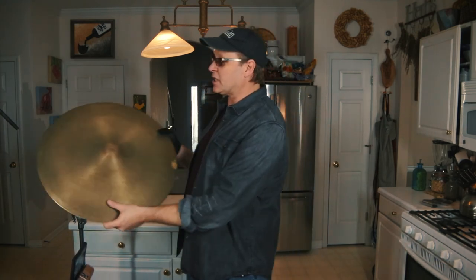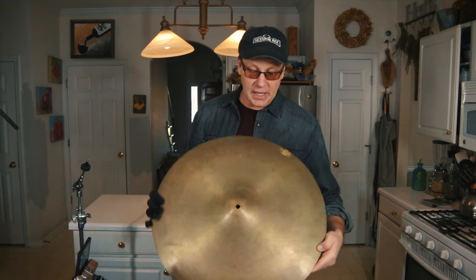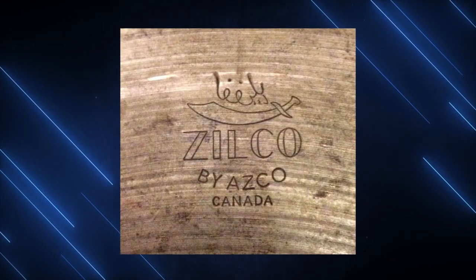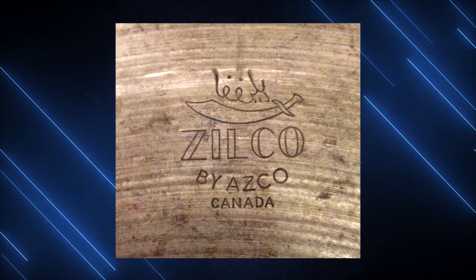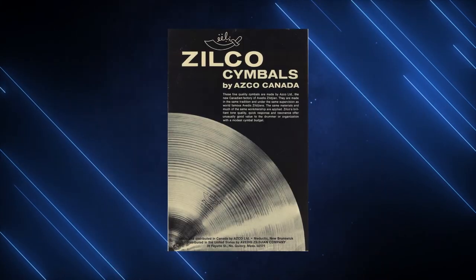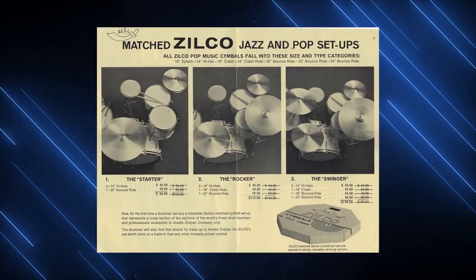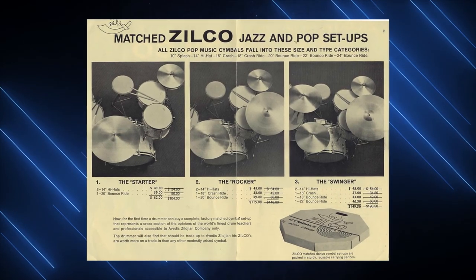The cymbal I've got for this particular video is from the late 60s, early 70s. This is a Zilco cymbal, which is a B20 cymbal. If you're familiar with the history of this cymbal, this particular one — looking at the badge — was made in Canada. It was actually made at the factory that is now known as the Sabian factory.